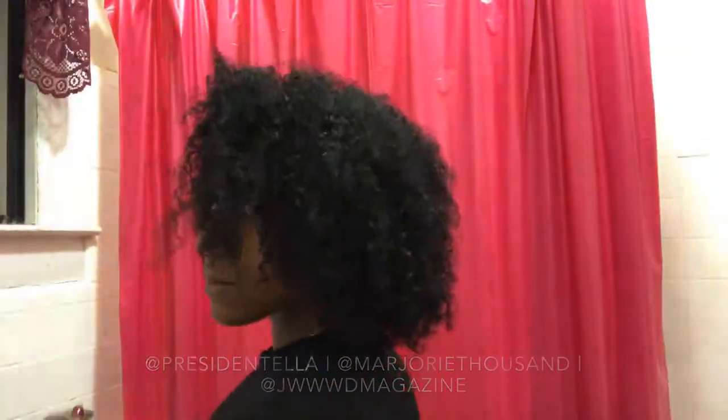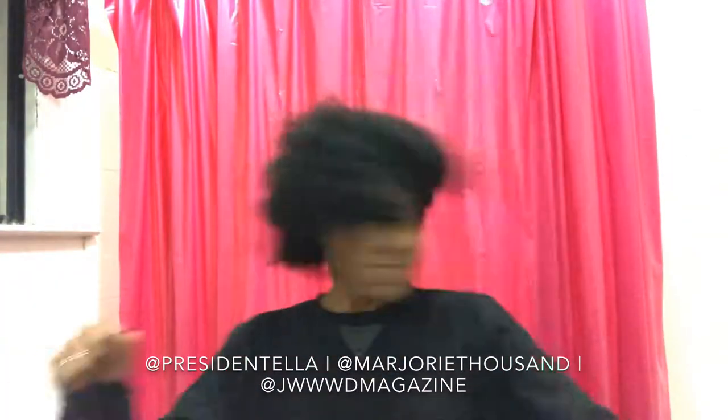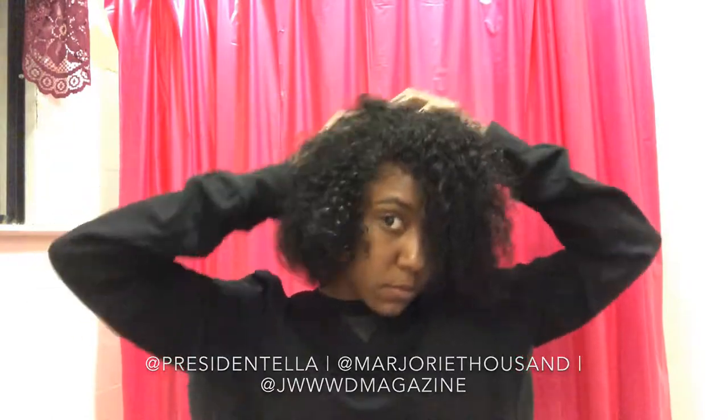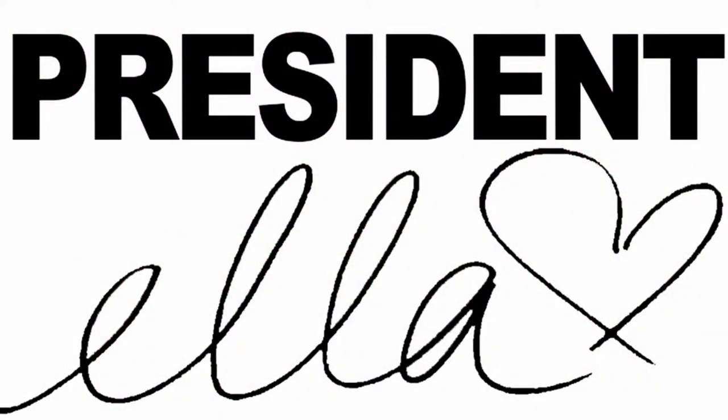This is typically how I go curly in the wintertime. When it gets hot I'll show you how I do it with gel and all that good stuff in the summer. Thanks for watching and stay tuned!